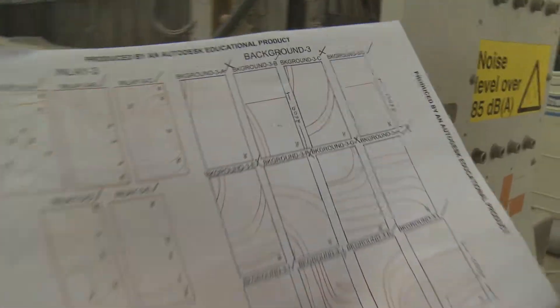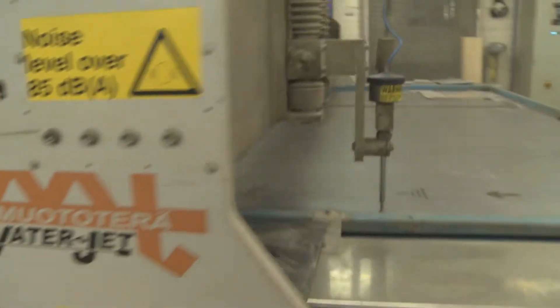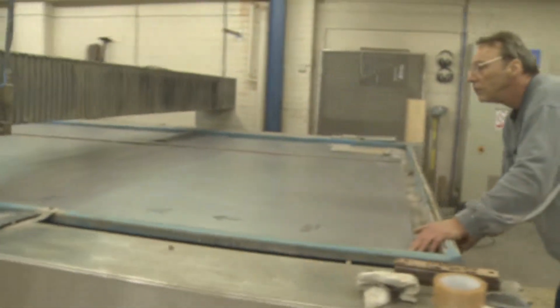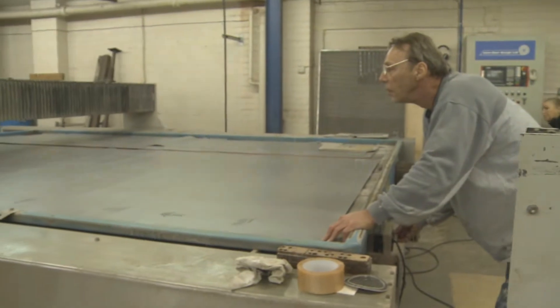We've done quite a lot of work for those. The other designs are really in porcelain, ceramics etc. That's where we've advanced with the machine — that's something we could not do before. We've been in the flooring trade now for 21, coming to 22 years. We've got a good name in the trade and it's just expanded from there. Quality of work and getting the job done.